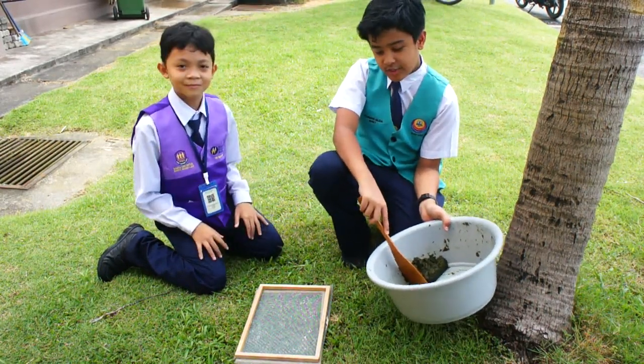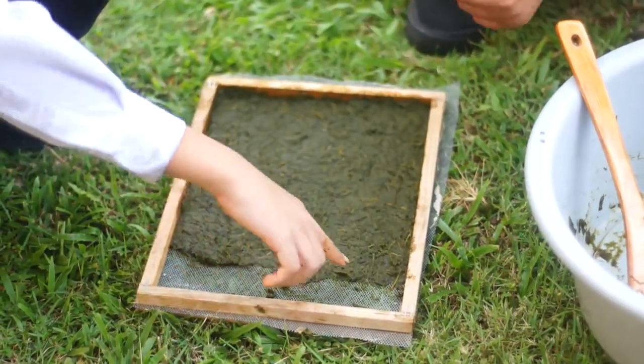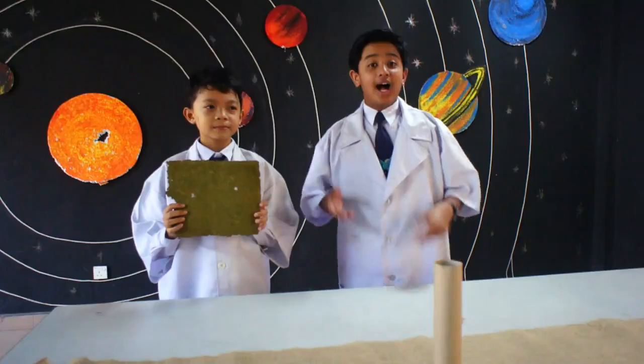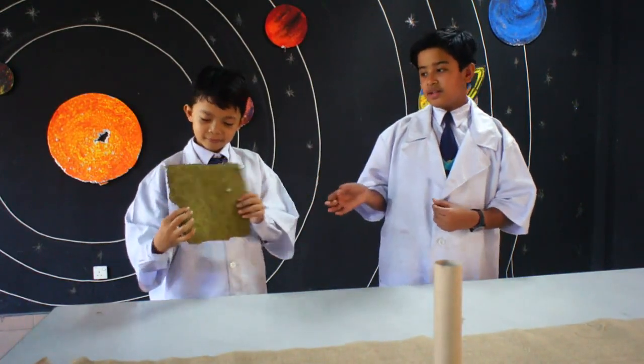After we blend the grass, it will become fiber. Now we spread it on the surface. After one day of drying, this will be the final outcome.